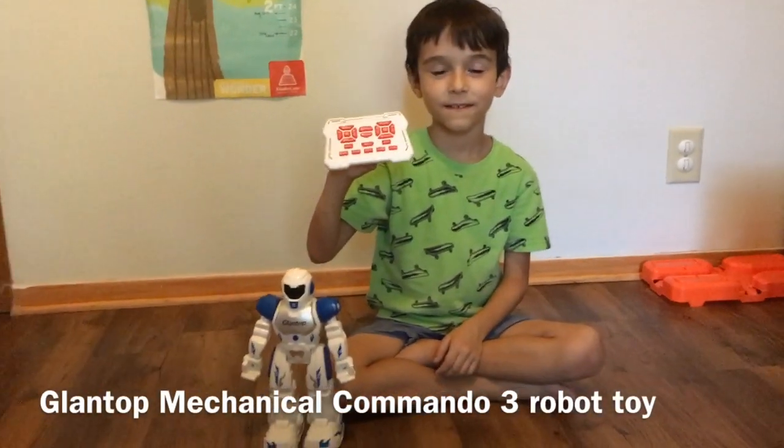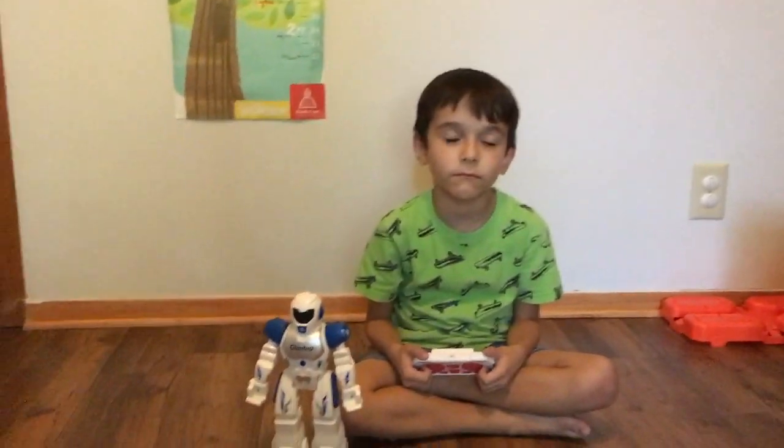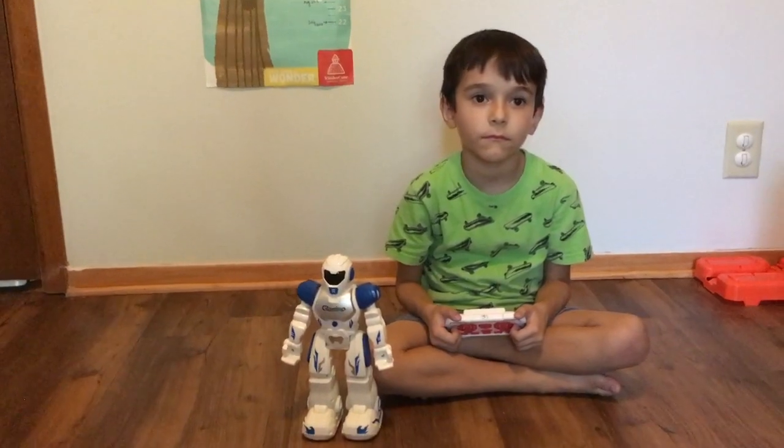We've had this toy for a while and we absolutely love it. My kids keep coming back to it. We do have some toys that we get that are used, or toys that after a while we go and sell to a different place, but this toy has always made the cut because my kids love playing with it.